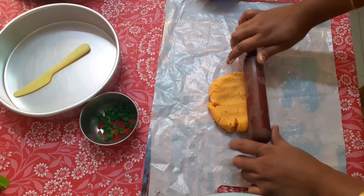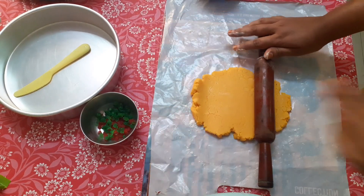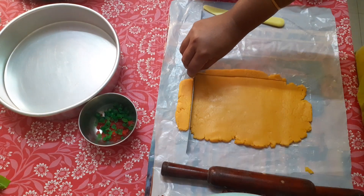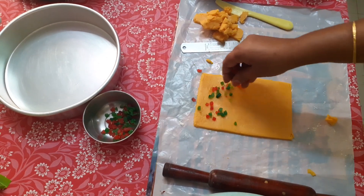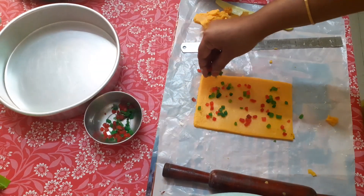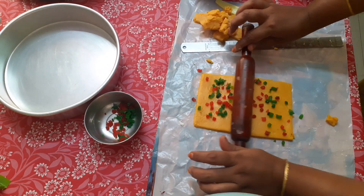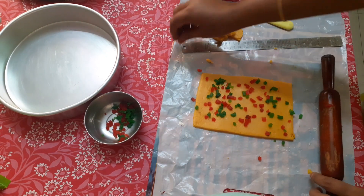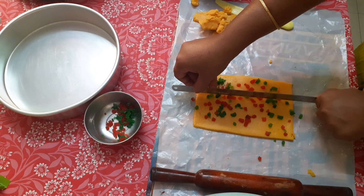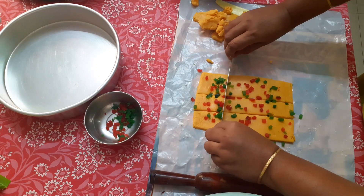We will cut a square shape and cut the edges. We will cut the edges. Add tutti frutti and cut it in a square shape.